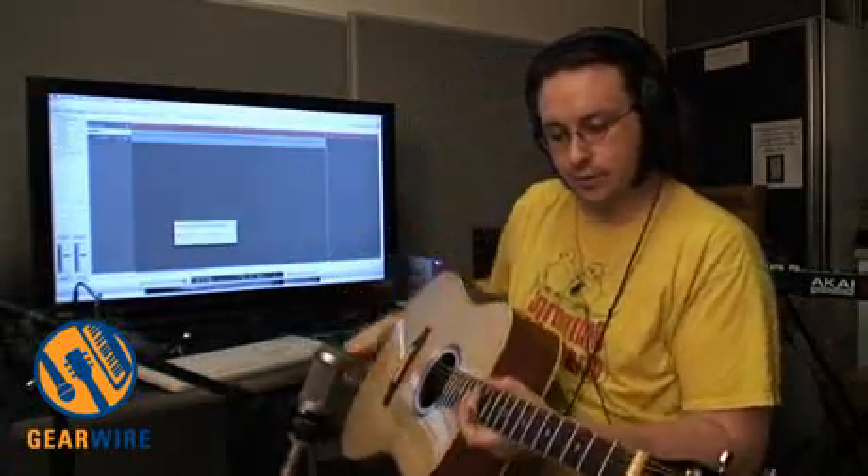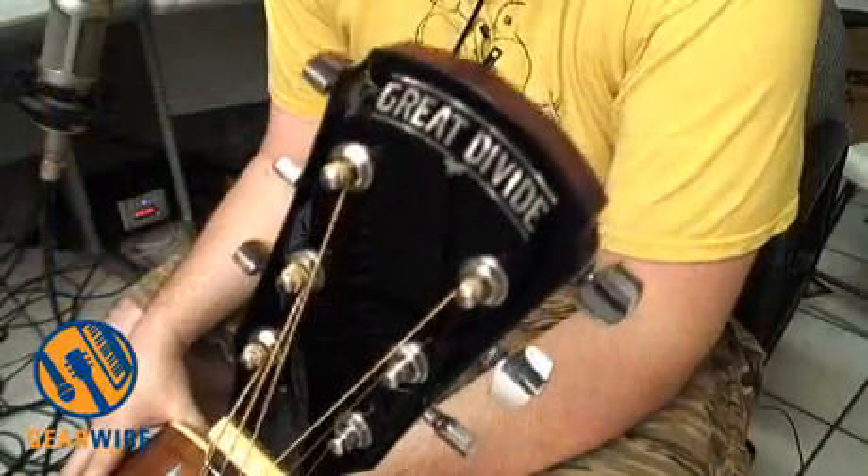Welcome back to GearWire.com. I'm Owen O'Malley. This guitar that we're taking a listen to is by a company called Great Divide, and this guitar retails for $170.